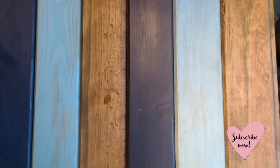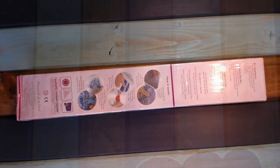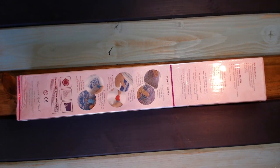Hi everyone and welcome to my channel. I am Brandy, aka Mama Vapes and Diamond Paints. I'm gonna do an unboxing from Diamond Art Club today. This was actually a pre-order — I got it a couple weeks before I thought I would, but obviously I'm not sad about that. I'm excited that I got it.